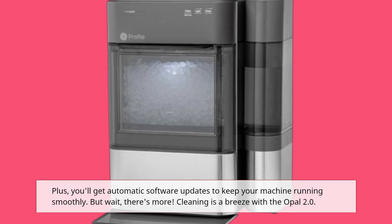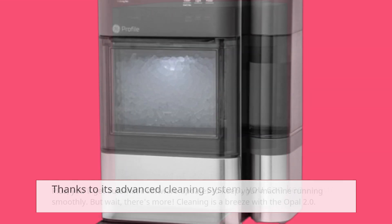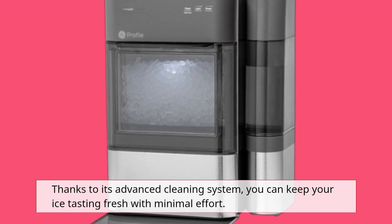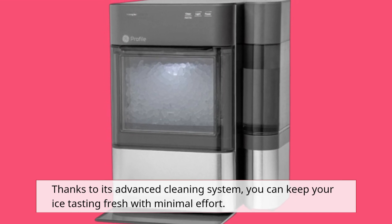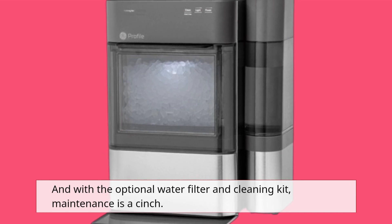But wait, there's more. Cleaning is a breeze with the Opal 2.0. Thanks to its advanced cleaning system, you can keep your ice tasting fresh with minimal effort. And with the optional water filter and cleaning kit, maintenance is a cinch.